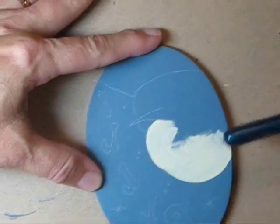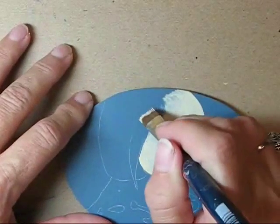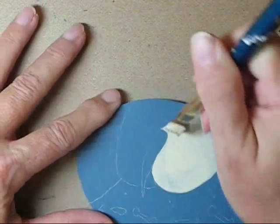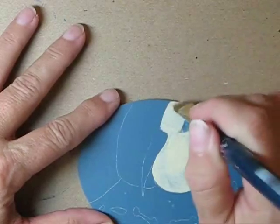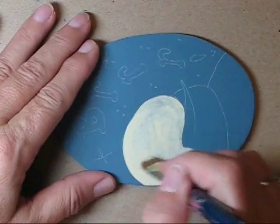You really don't need solid coverage at this stage, so just apply one or two good coats and make sure you keep it smooth as you go. Now just finish filling in the area for the head and body.